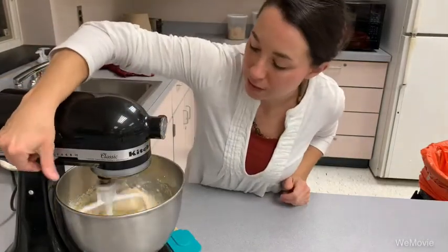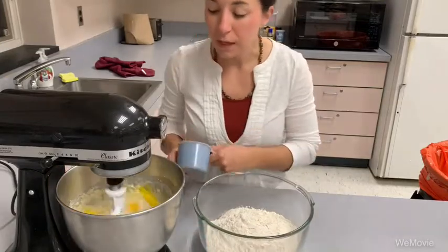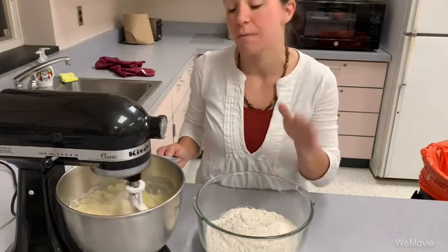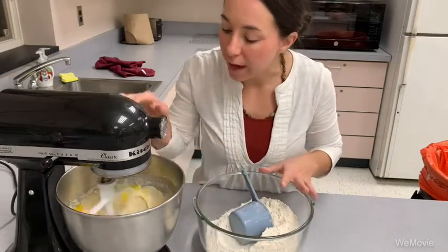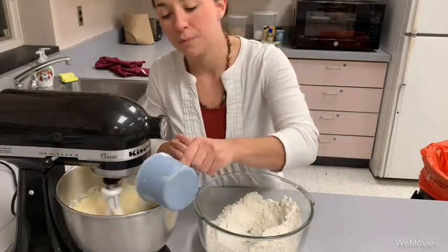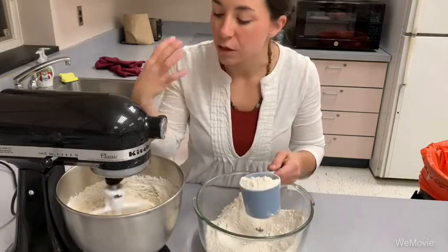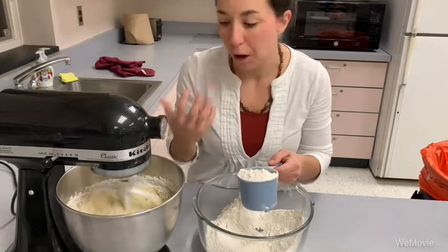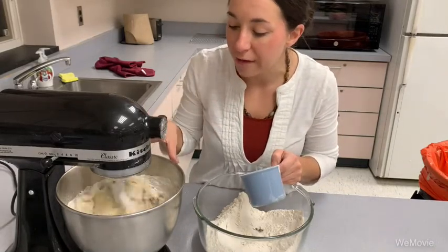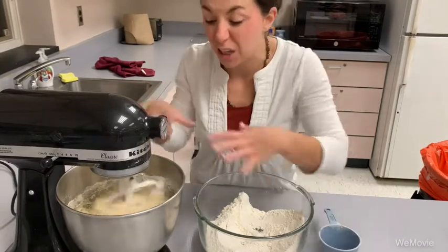Now we're going to mix in our butter and eggs, and then add the rest of our flour. The recipe calls for seven and a half cups total; I measured out four more cups here because we've already added three. I'm going to gently add flour in a little bit at a time while the mixer runs. What we're looking for is the point at which the dough starts to come together and make a ball — that's going to happen around six cups or so.